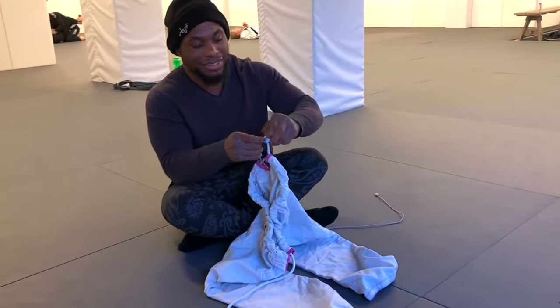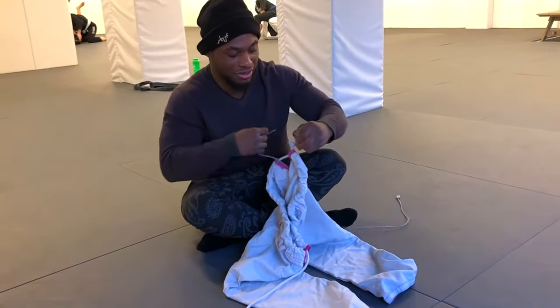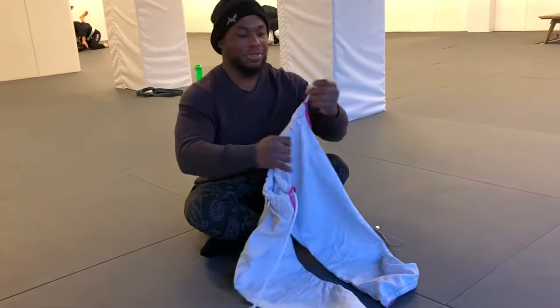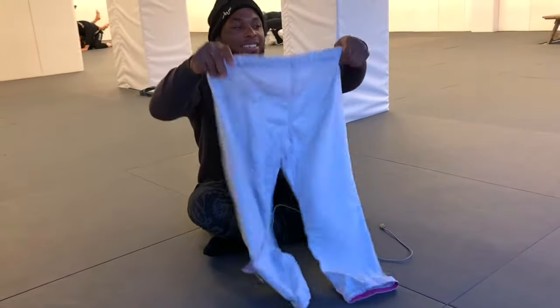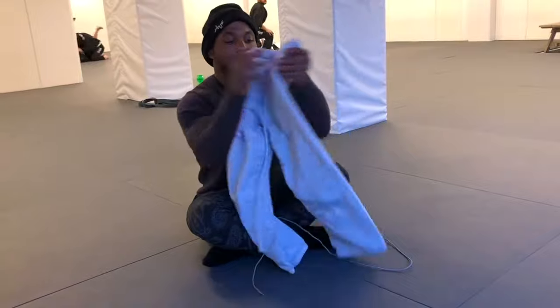There you go — take your charger out without breaking it, of course. And you've got your pants fixed! Alright guys, hopefully this helps. Until next time, ciao!